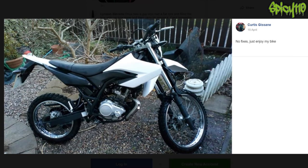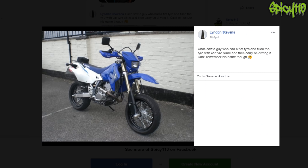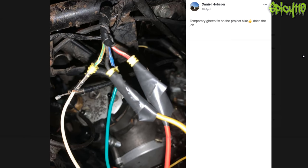The first post is the obligatory 'here's a picture of my bike' rather than actually doing the thing I asked. Thanks Curtis — very nice bike and all, but not helpful. Someone once saw a guy who had a flat tyre, filled it with car tyre slime, and then carried on driving it. Sounds like a silly idea to try and use any of that stuff in your bike tyres. You can watch my video on it — it's on my channel. Temporary ghetto fix on the project bike, does the job though.